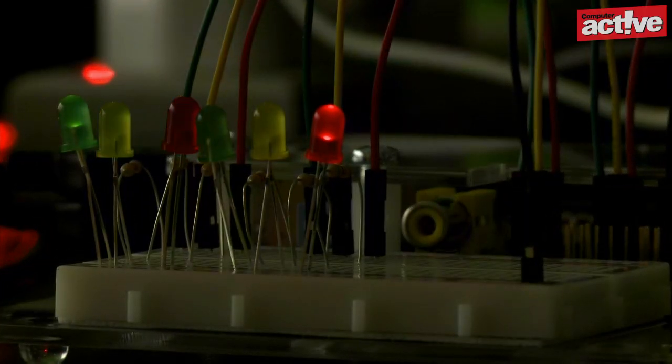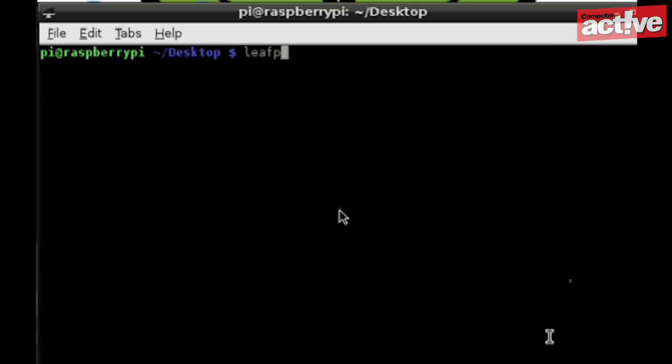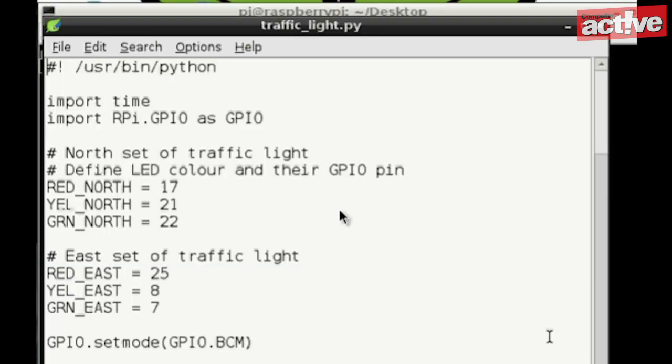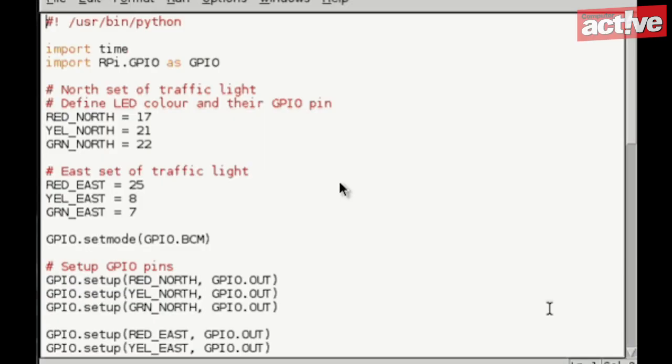Now type the command to start the program and enjoy the show. The sudo command is required because we're accessing the GPIO pins. If you want to look at how the program works, type 'leafpad traffic_light.py' to open it in the text editor supplied with the Pi. Alternatively, you might find it easier to type 'idle traffic_light.py' to open it in the Python software so that the code is colored and easier to read. You can find more articles about the Raspberry Pi on our tag page at www.computeractive.co.uk/tag/raspberry-pi.